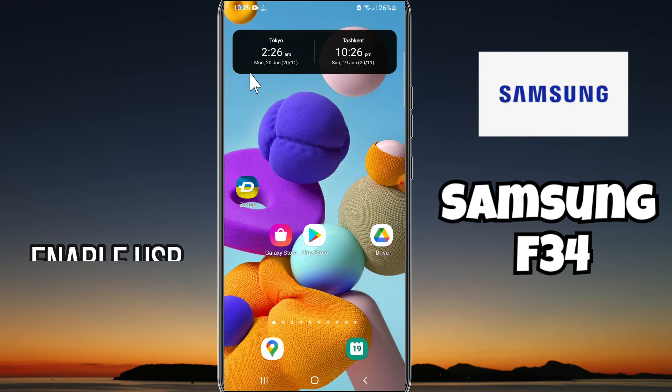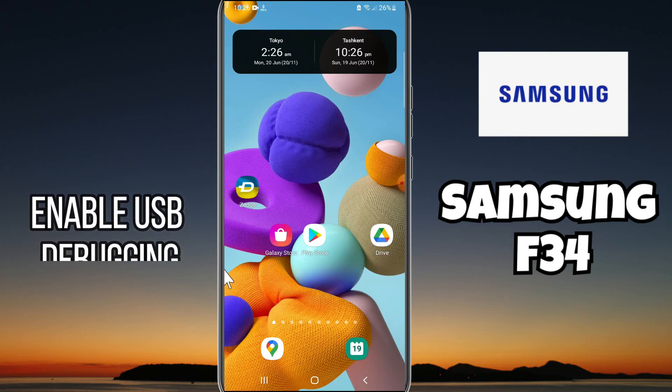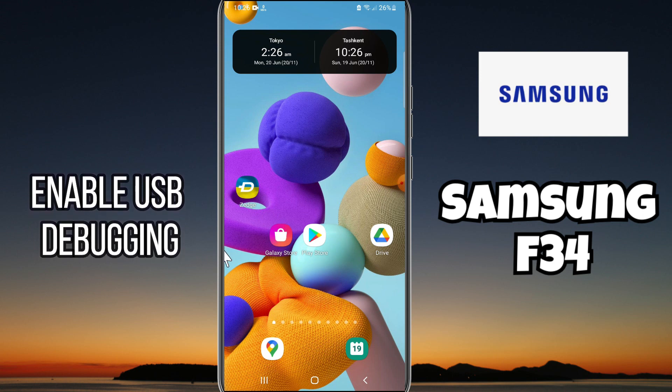Hi guys, hope you are good, welcome to my YouTube channel. In my today's video, I'll be telling you how to enable USB debugging in your device Samsung Galaxy F34.